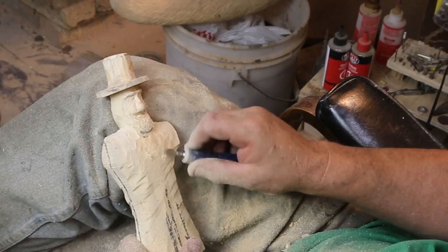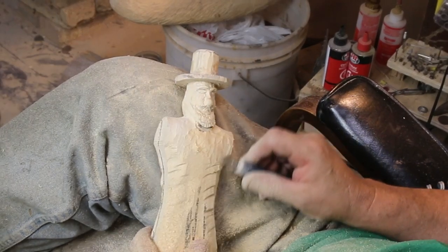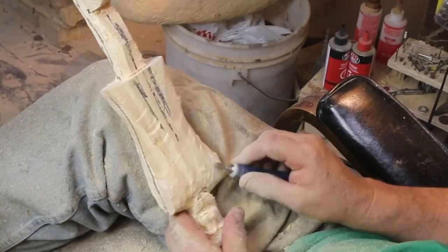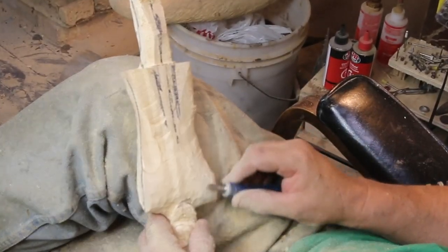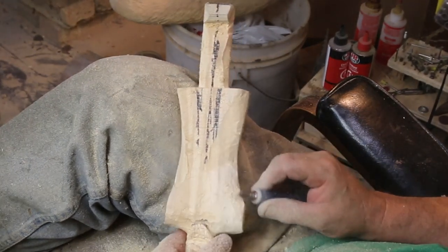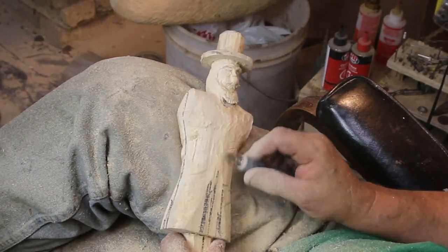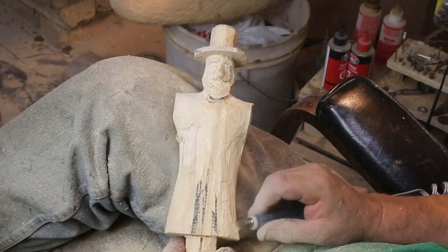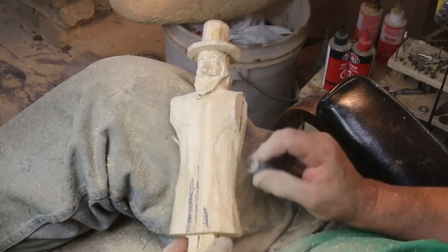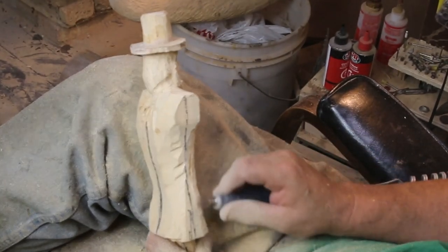If there's one particular part of the build that you want to see more of or have a question on, by all means ask — because if you ask the question, there are obviously going to be more people interested in it. This is number two whirligig, part one. I should be able to finish this guy in two parts. He is one of my favorites — Uncle Sam is one of my favorite carvings I've ever done, and Abe Lincoln is up in that group.